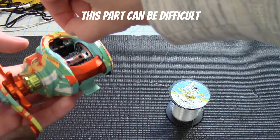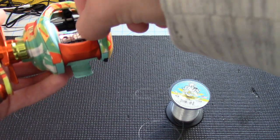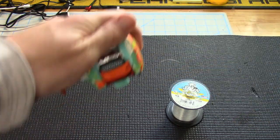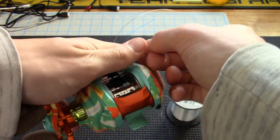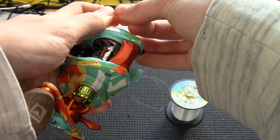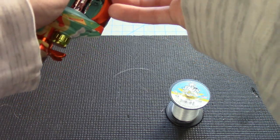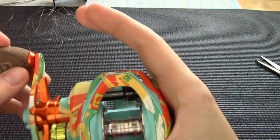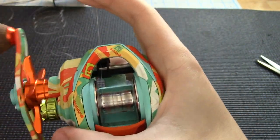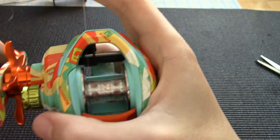Thread the line through the hole on the center of the spool. Once you have it through, take both ends and tie a couple of knots to make sure it stays on. While you're threading it, hold the line with your finger to keep it tight as you put it onto the spool. While you're reeling it in, it guides the line across the spool by itself.